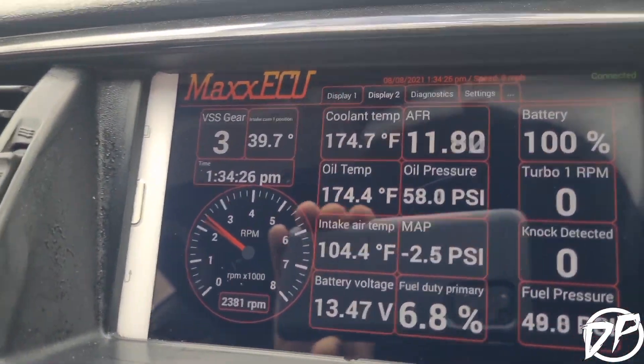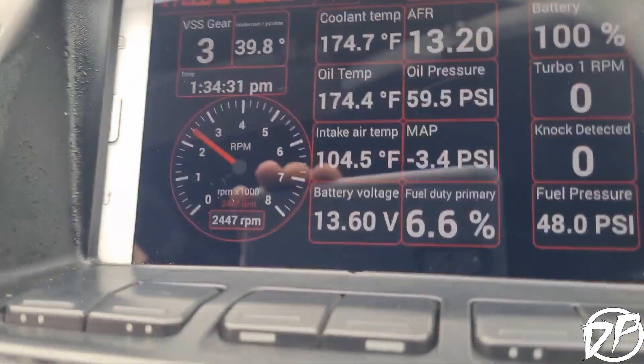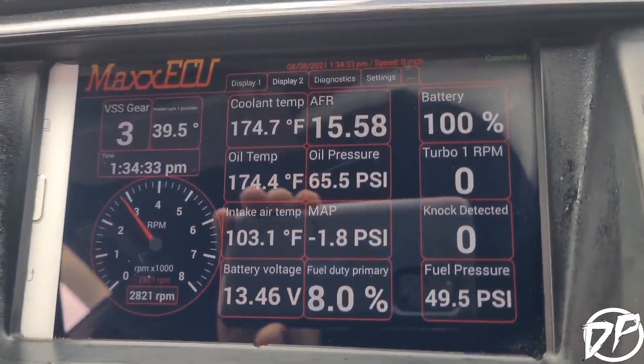If you look on the top left-hand side you'll see intake cam position, and you'll see the angle varying while driving based on the RPM and load.